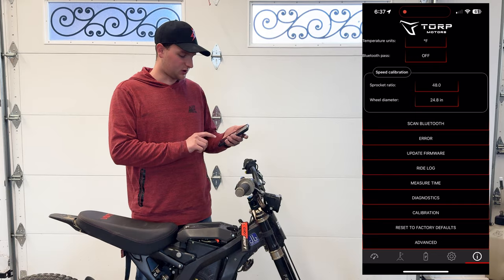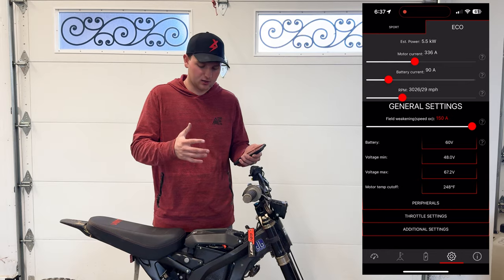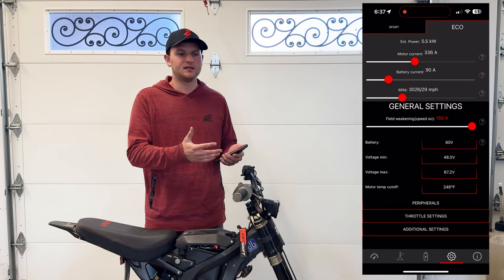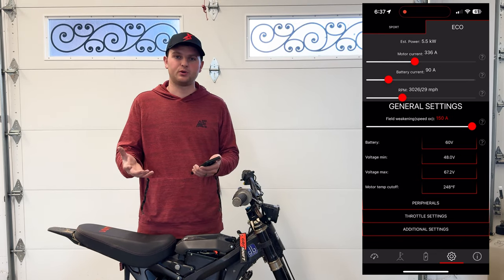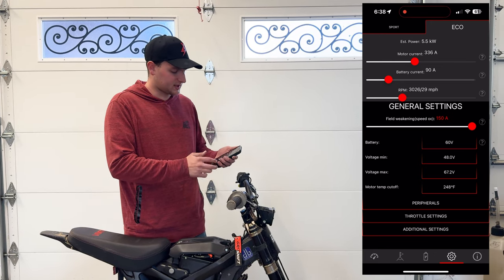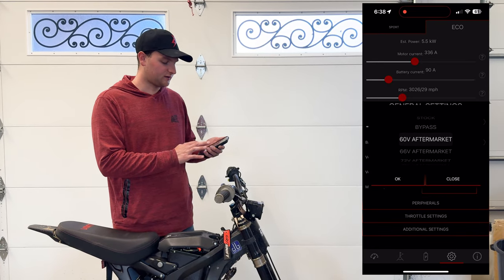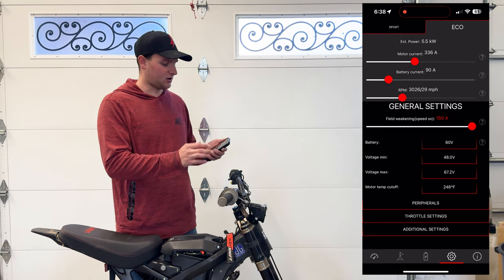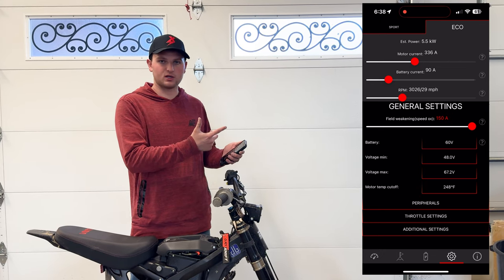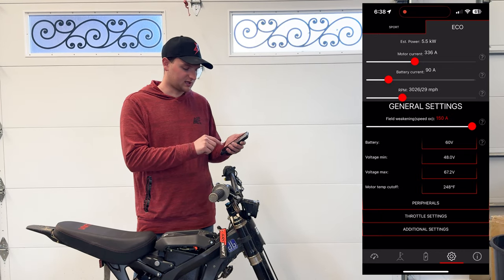Next, go to the next tab on the left where you can set up all your modes. One thing Torp does really well is that depending on what motor, battery, and controller combo you select in their app, they give you nice limits on what you're allowed to run — settings that aren't going to blow up your components. They won't let you run more power than your motor is capable of. Select your battery here — we're doing 60-volt aftermarket. Because we have the upgraded Torp display, we actually have a third mode called Daily in addition to Sport and Eco. If you're running a stock display, you just have Sport and Eco.